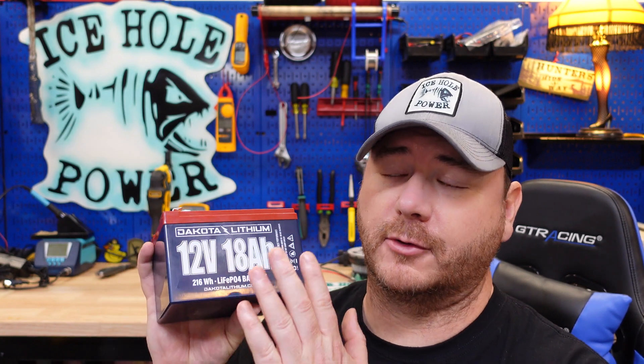This isn't the first time I've had a Dakota Lithium battery fail the capacity test — I also had a 7 amp hour that did not go well and made a video on that one. I'll leave a link at the end of the video. I did however have a 10 amp hour that did well, so I'll leave both of those at the end.